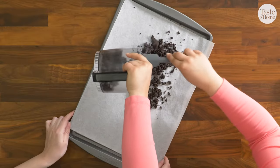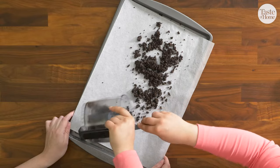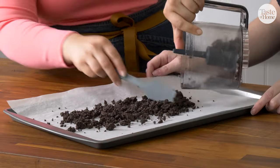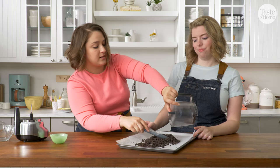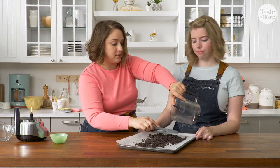I'm going to put these in an even layer on the baking sheet, and then they go in at 350°F for 10 minutes. It's important to bake these so they don't get soggy when they're in between the ice cream layers.